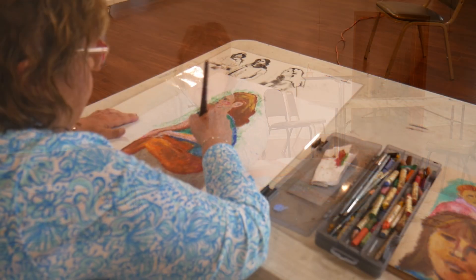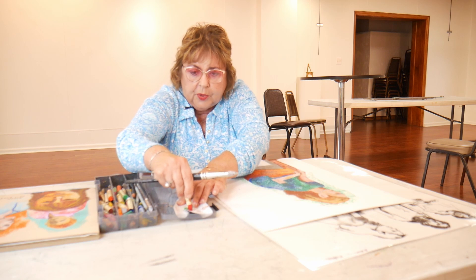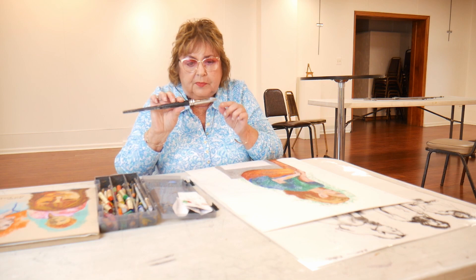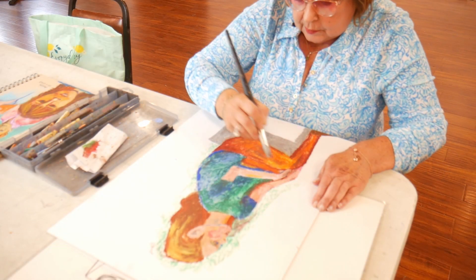You can take a green and then take a red — it's a complement — and then you would just work them together. Then you would take your blending tool, which is like a rubber tip, and just blend it together.